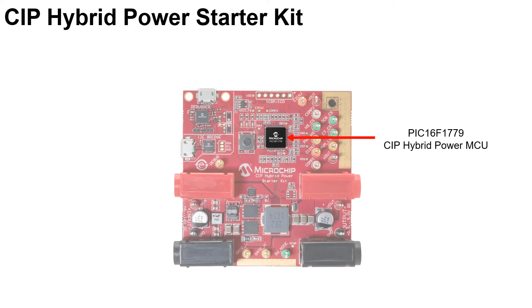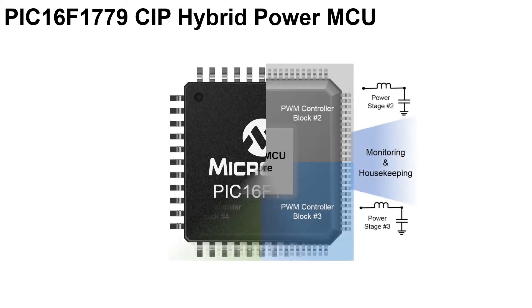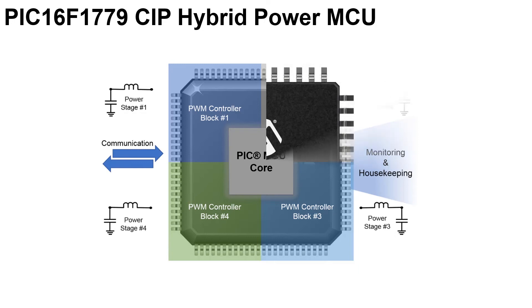The CIP Hybrid Power Starter Kit features the PIC16F1779 CIP Hybrid Power Microcontroller, which is loaded with analog and digital peripherals that are dedicated for power supply applications. With those peripherals taking the heavy load such as complementary PWM output and slope compensation, the core of the MCU is just doing system monitoring and communication. One hybrid power MCU can generate 4 sets of power supply output.